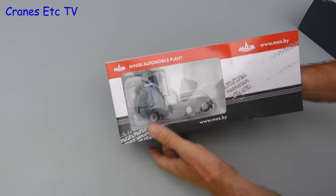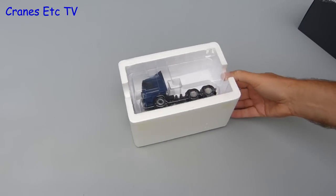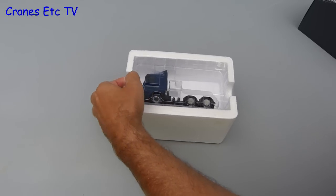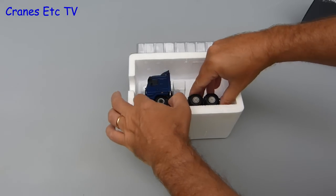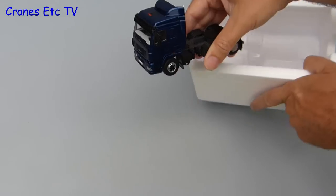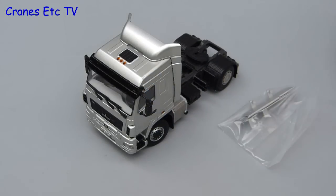The packaging for both models is fairly typical for WSI, although it is MAZ branded. Opening up the box, the model sits in a tray and is factory sealed, so a swish of the knife allows the lid to be lifted and you can get the model out. The 6430 model is complete out of the box, but the smaller 5440 model comes with a couple of parts in a bag that you can fit if you want.